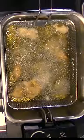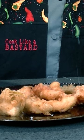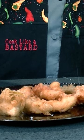Shake your basket occasionally to make sure that they're not sticking. After six minutes, take a look at them. If they're golden brown, they're done. Sprinkle a little bit of salt on them, and I get to taste it.